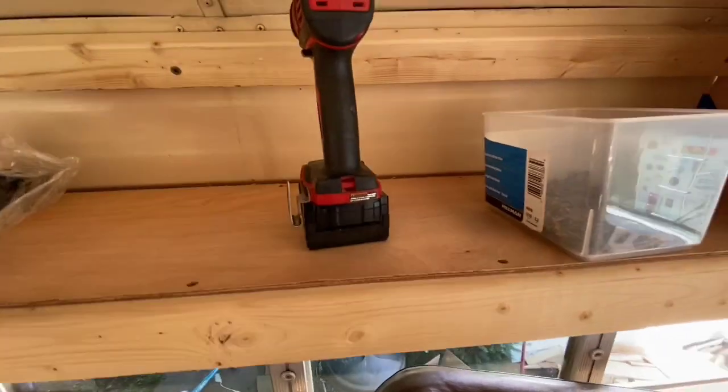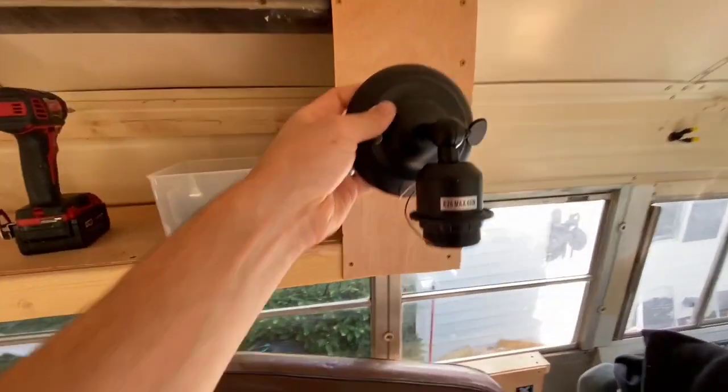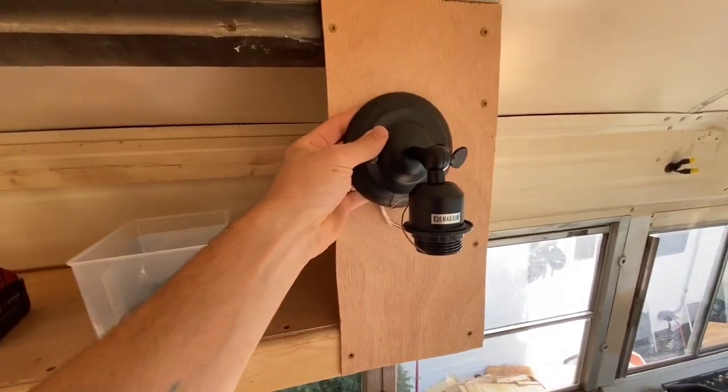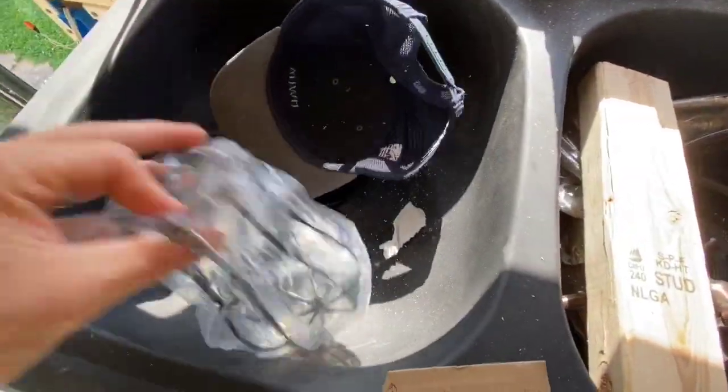So what we're doing with these cabinets up here above the couch, we're gonna put these little cool fancy lights. Let me take this out so I'll show you. This light is gonna go in here like that and it's gonna have this really cool casing over it.